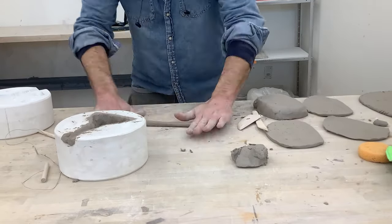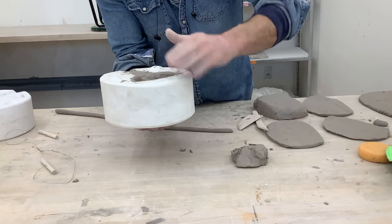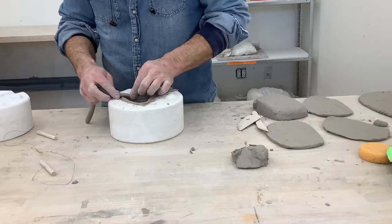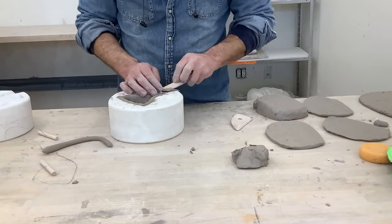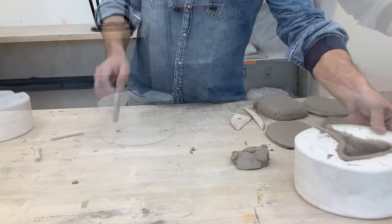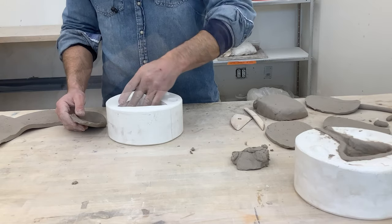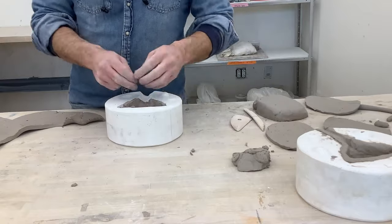Take a coil of clay and run it around the perimeter edge where the clay meets the plaster. This helps create a larger surface area for the two halves to meet and connect. Slightly press that coil above the surface level of the plaster so that when you put the second mold on top it will definitely connect. For the second half, tear pieces of slab and press them in. When the clay is fresh and malleable, you can connect them without scoring and slipping, as long as you're pressing and blending the two with your fingers or thumb.